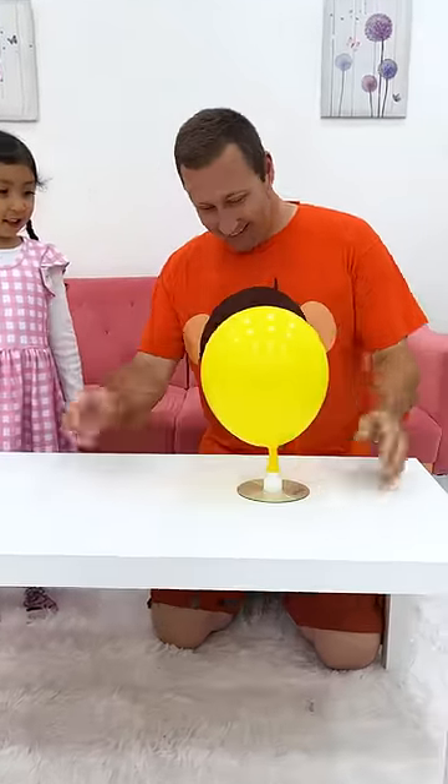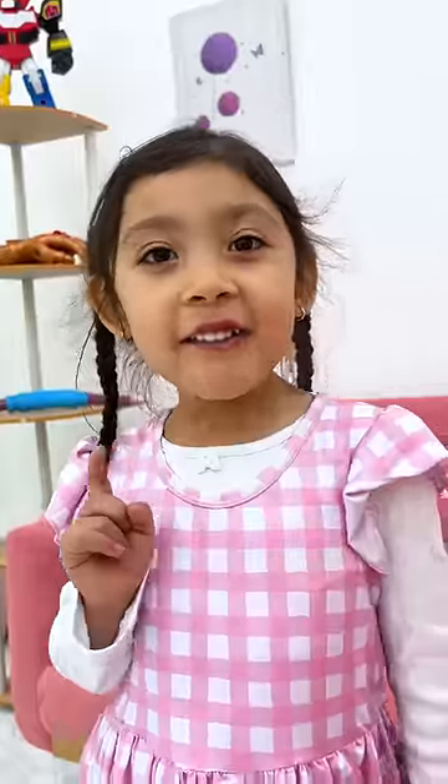Look Matty! Wow! What is that? It's a CD Balloon Hovercraft! Can I have one? Even better! Let's make one for you!